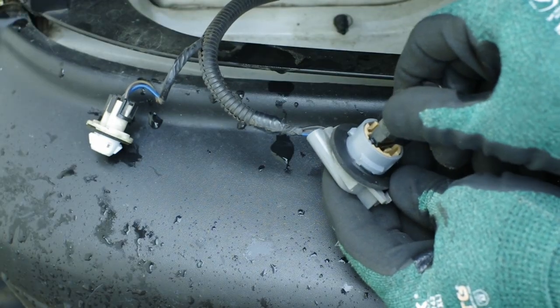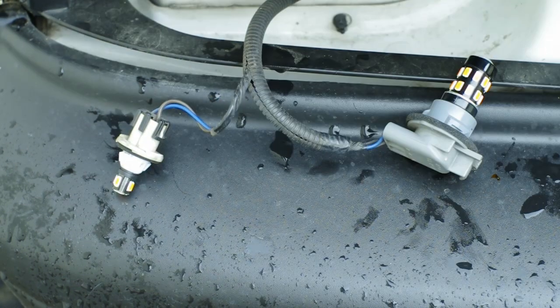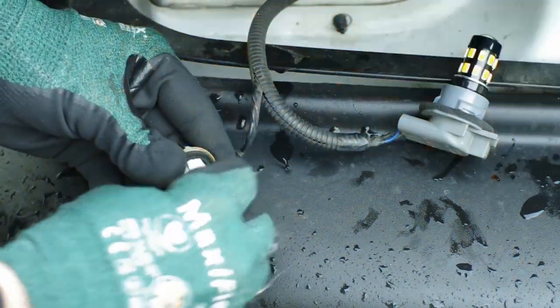You have to remember, LEDs are typically polarity sensitive, so we're going to function check these lights before they go back into the housings. If any are not working, go ahead and flip them around.